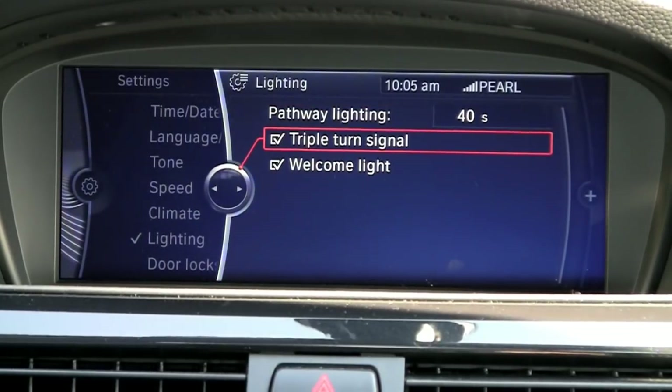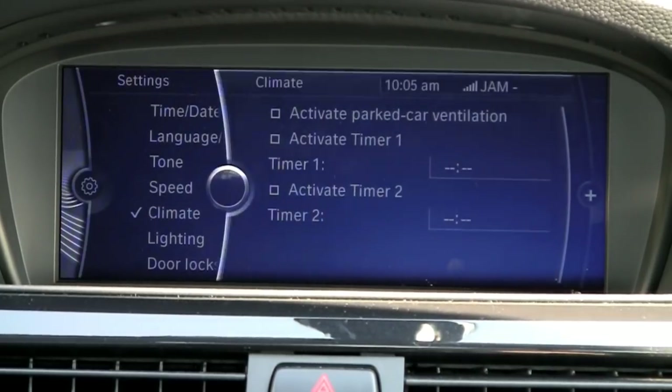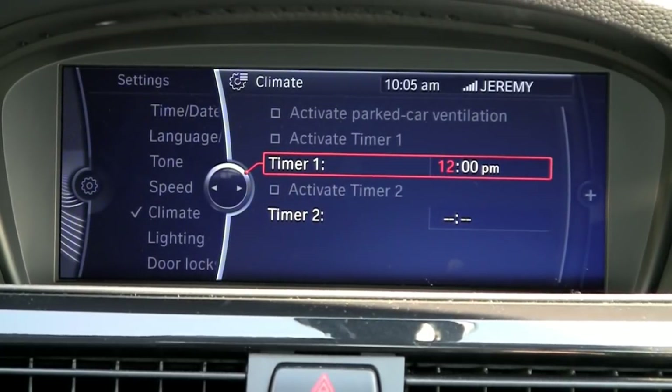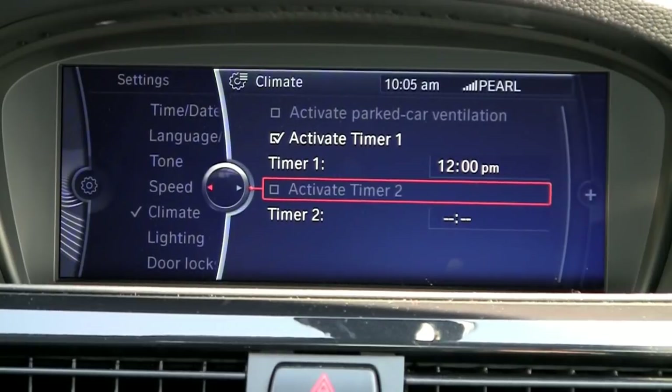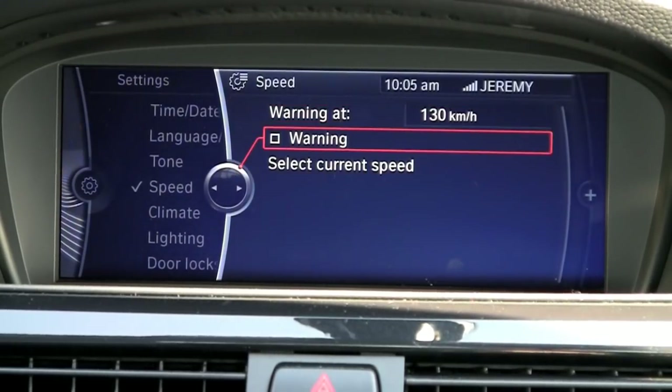Perhaps you want to have your triple turn signal activation when you tap the turn signal lightly. Your climate you can set for a certain time of day — you want your climate to ventilate the vehicle so if you get in the car it's not an oven. You can also make your speed setting a certain speed before it chimes in.